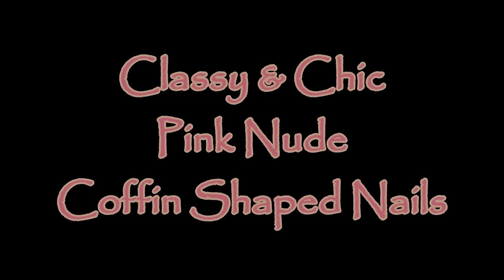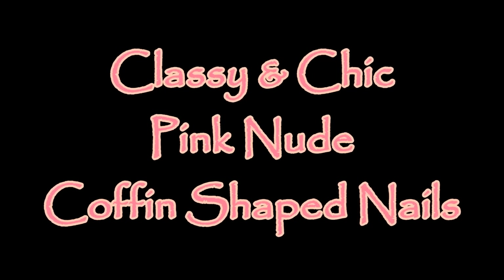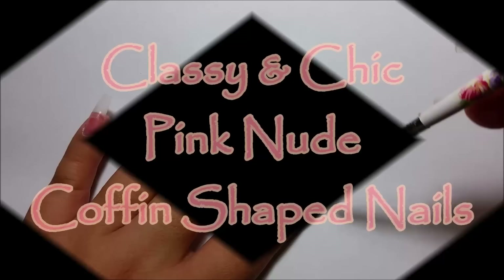Hey loves, welcome back to my channel. Today I have these classy and chic pink nude coffin shaped nails.